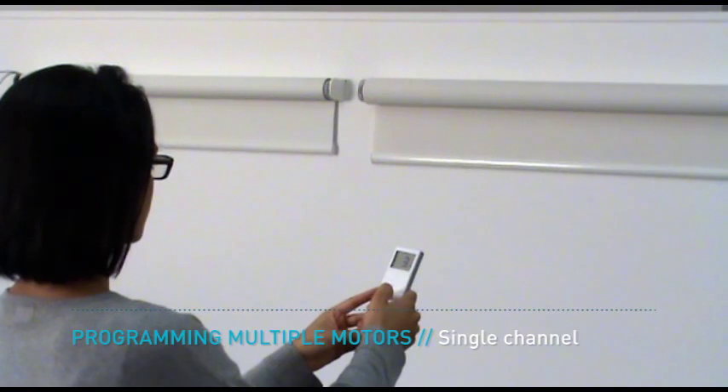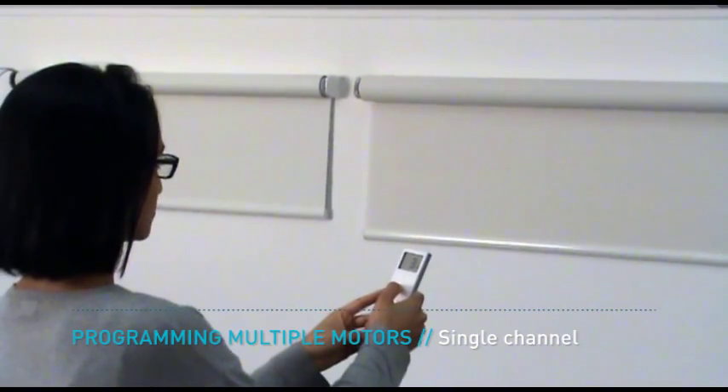After programming the second motor, turn the first motor back on. The two motors are now programmed to the same channel and can be operated simultaneously.